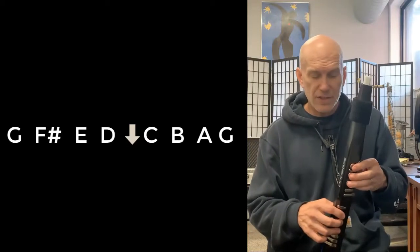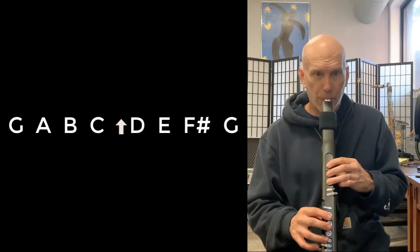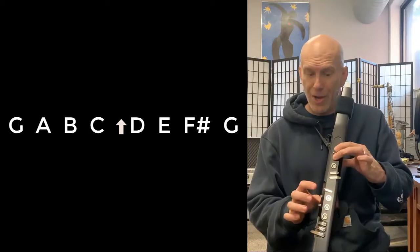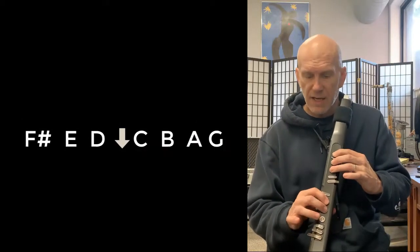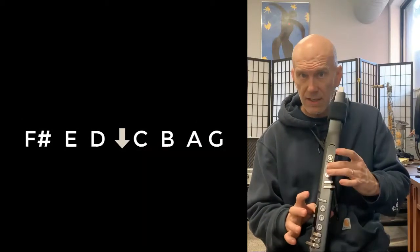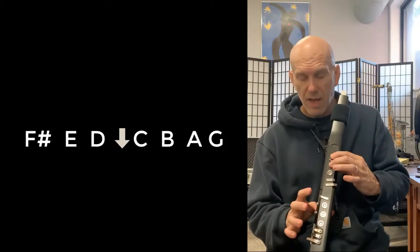So let's just say the G scale: G, A, B, C, D, E, F sharp, G, F sharp, E, D, C, B, A, G.